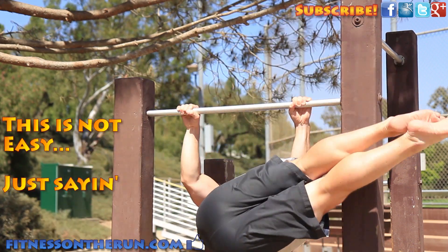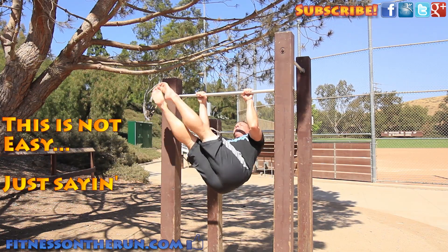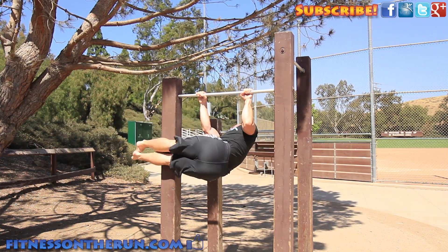Then you want to rotate your torso on its axis 90 degrees to one side, back to center, and then 90 degrees to the other way.